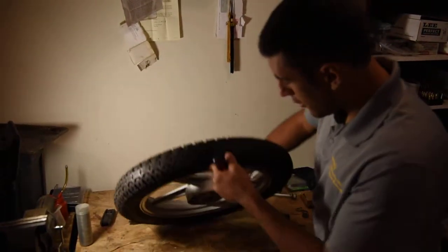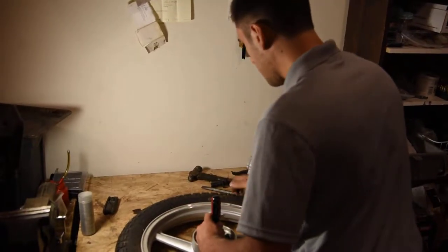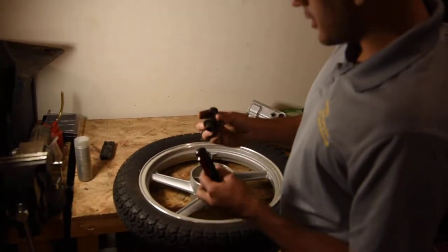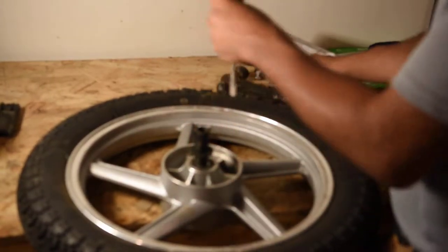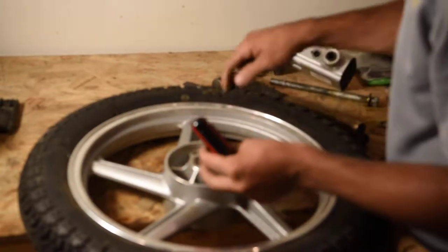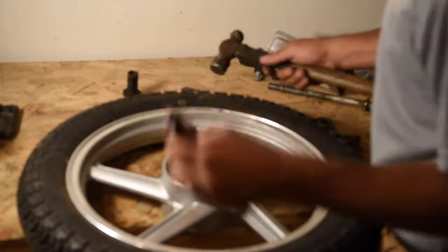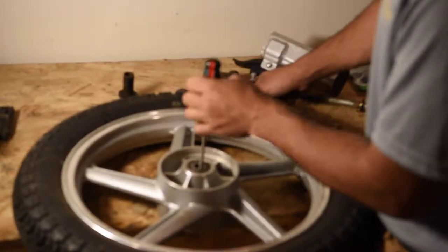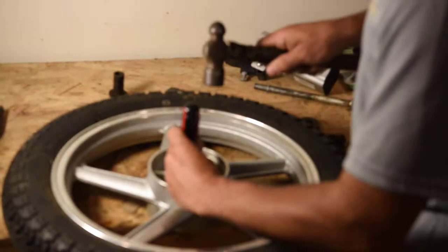You'll put it up here on the edge of the table — you'll want the lip to be right around here — and you'll give it a couple smacks. The first thing you'll need to do is start up here and push it to one side so that you can get the lip of the bearing. Once you push it out of the way, flip it over so you can get to that space. You can push it again and then push straight down, give it a couple smacks of the hammer. You'll want to do both sides evenly.